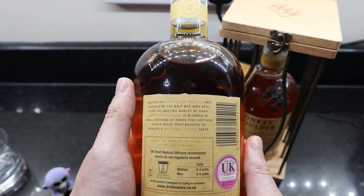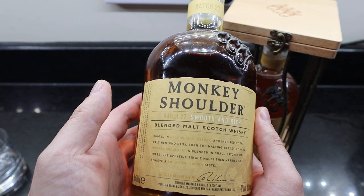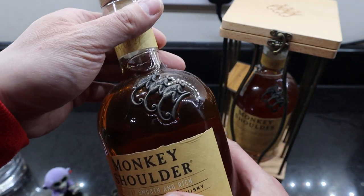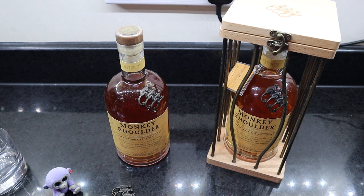You can drink it straight, you can drink it with ice. It's just a really nice smooth taste to it — it's got a nice smooth taste. It's very easy drinking, you won't notice it. I think I drank half a bottle in one night and didn't even notice it. It's just so nice to drink.